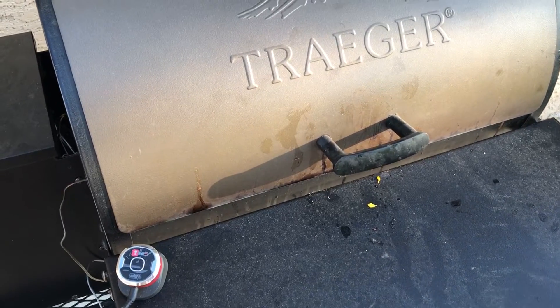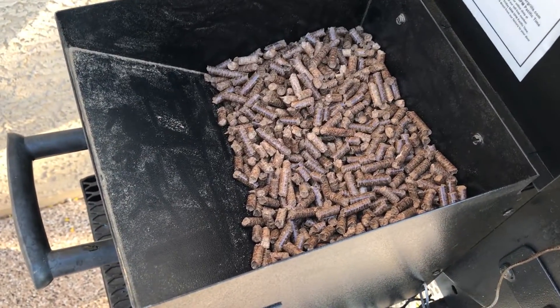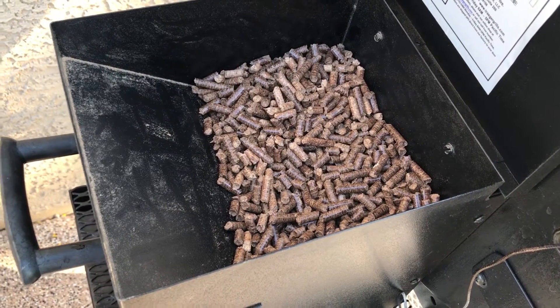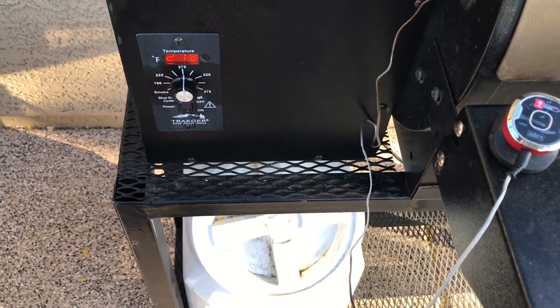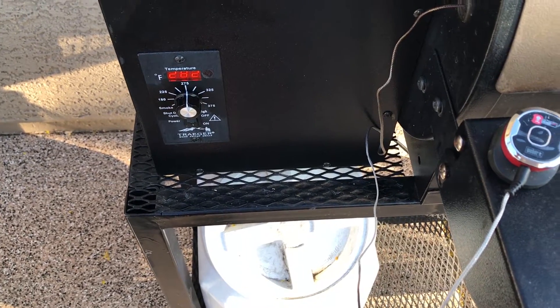It's been seven hours with the pork butt on and I've hit an internal temperature of about 198. That's how many pellets I've gone through — probably about five pounds in seven hours. I bumped it up to 275 just to get the heat up a little bit faster for the last five or six degrees. Wanted to hit an internal temperature of about 205 before pulling it off.